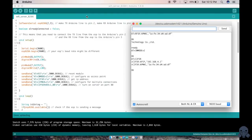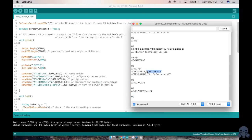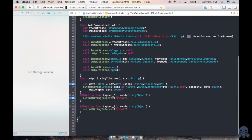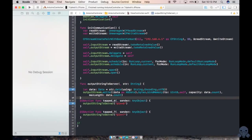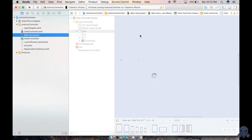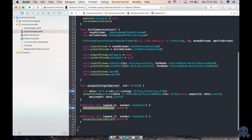You can see in the serial monitor that our server is running at 192.168.4.1 on port 80. The app connects to that server. I've written a function to write on the output stream. I've created two buttons in the app — one for pin 6 and one for pin 7. When you tap 6, that value is sent to the server and written on the output stream.